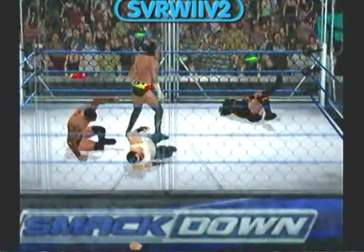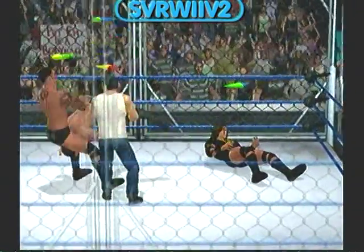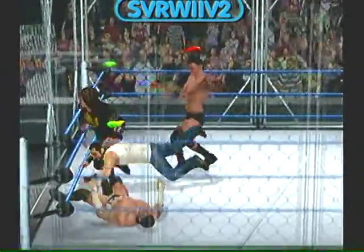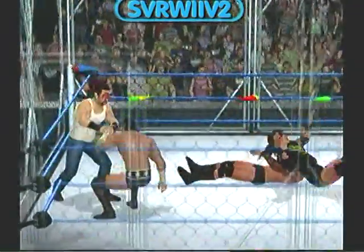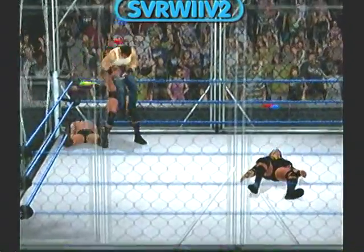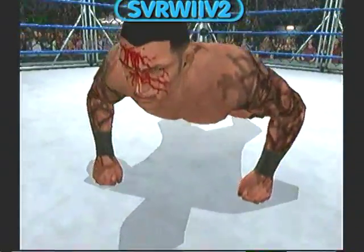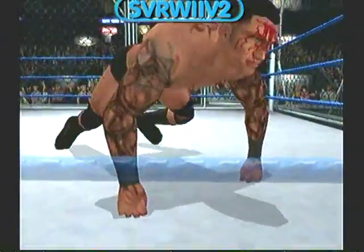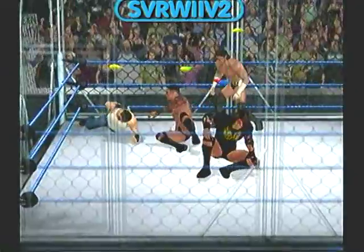It's the modified bulldog. Great reversal. Wow. Look at the confidence — he's letting his opponent know what's up. There's the suplex. He's showing absolutely no respect for his opponent. How the heck do you get up from that?